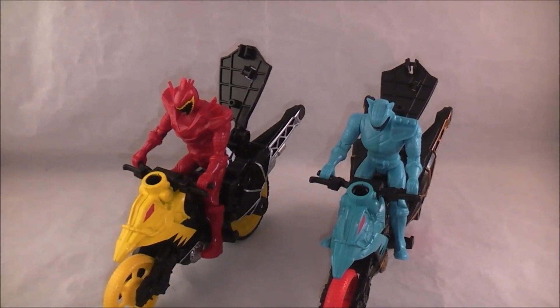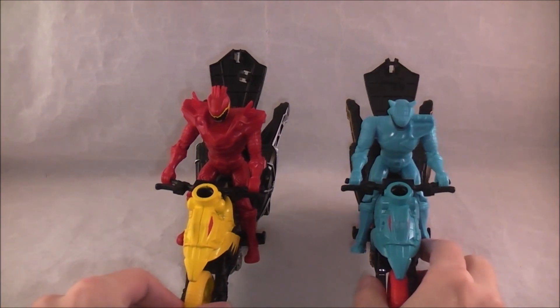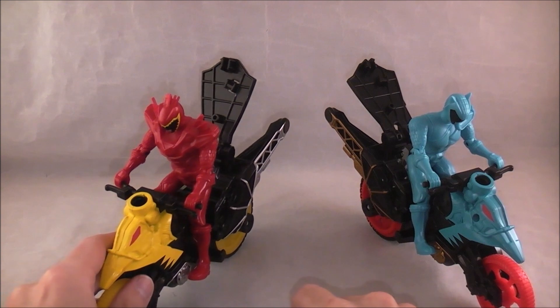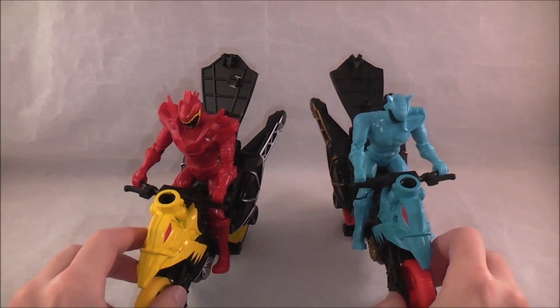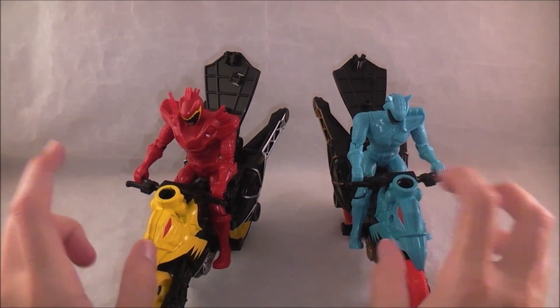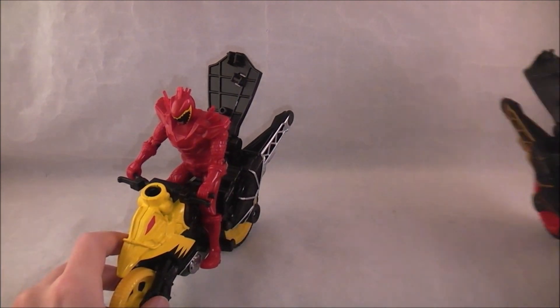Enjoy the white background and box-dropping noises. So the last bikes for Dino Charge proper were the ones where they separated just like in the show, and they sort of did this mix-and-match thing, which to be honest they never really took full advantage of — they could have made them a lot more different and made the whole gimmick cooler. But now we have this stunt feature, which is essentially — well, let me show you.